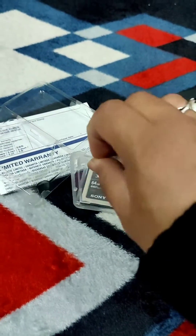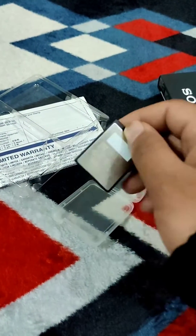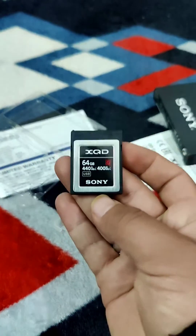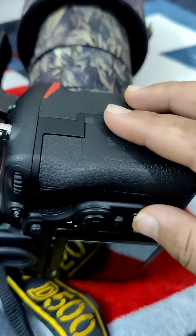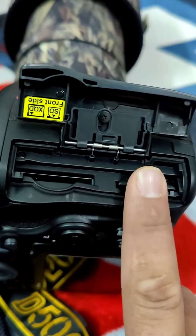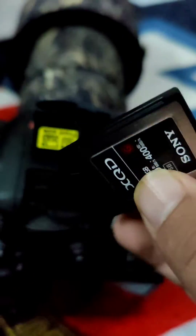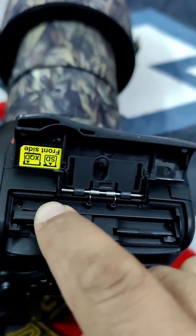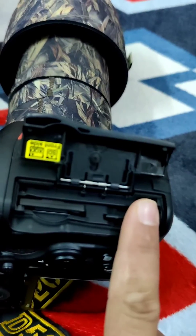Here's the card itself. It's much faster than a micro SD card. High-end cameras have both an SD card slot and an XQD card slot, and the XQD card can be inserted here — that's the whole setup for high-end cameras.